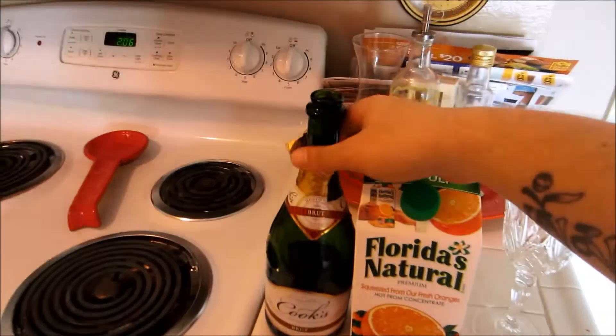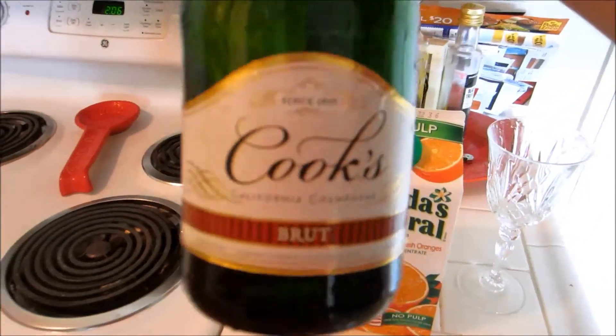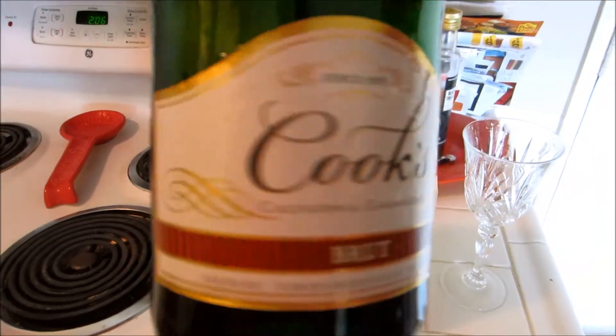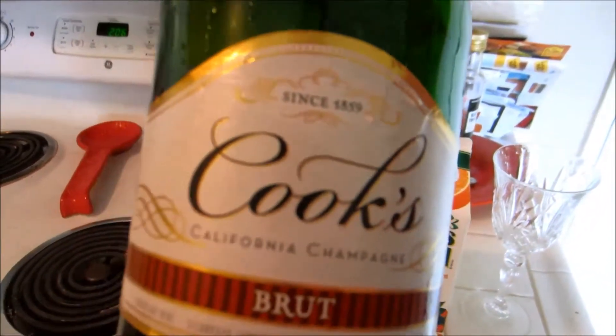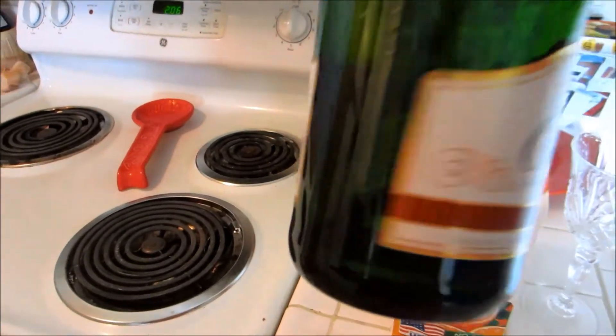First step, you need to have a champagne — something that you like and is not too expensive. Today we have Cook's Brut. It is about $5-$8 at any store, depending on your area, and it's relatively good if you drink it straight up.